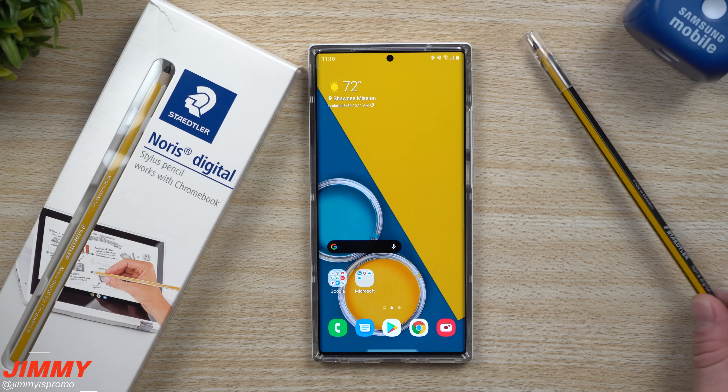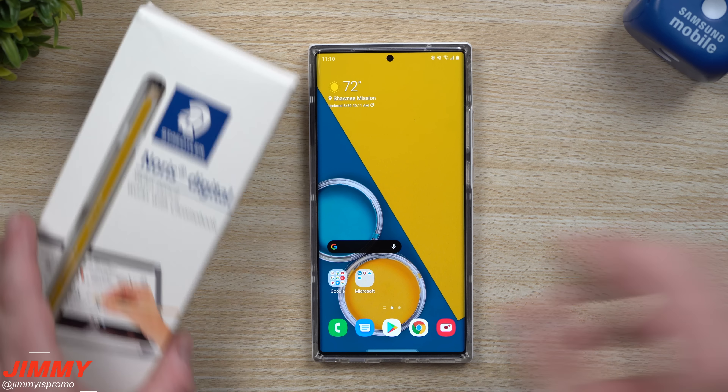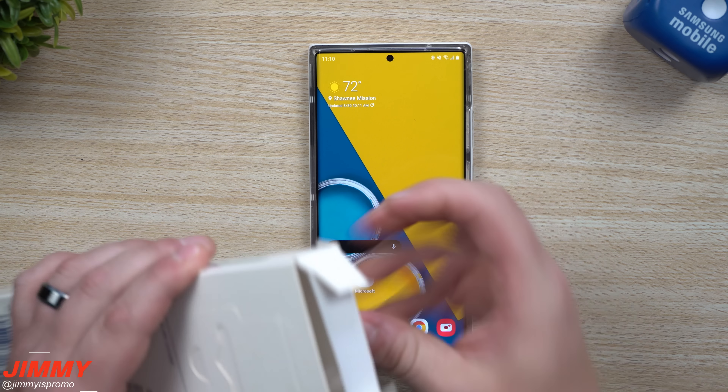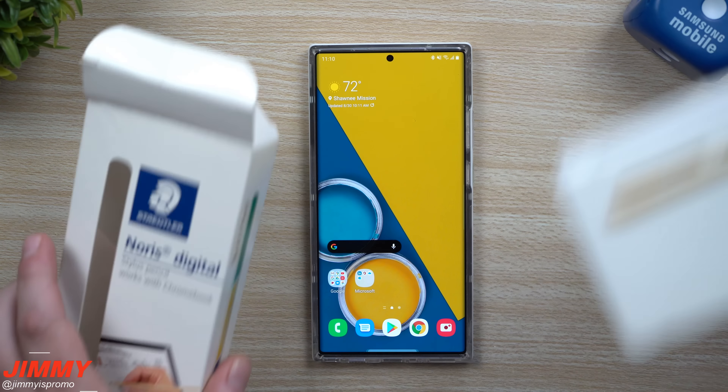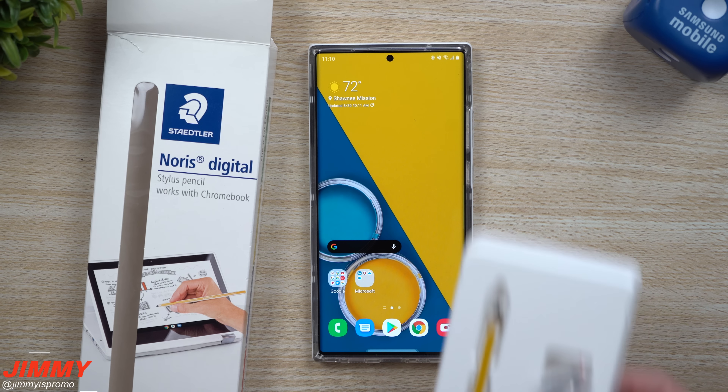I just wanted to show you that this has been something I've personally used for over four years and honestly it does not disappoint. When you open up this packaging — even though it's really only directed at Chromebook — if you own a Chromebook this will work for that as well.